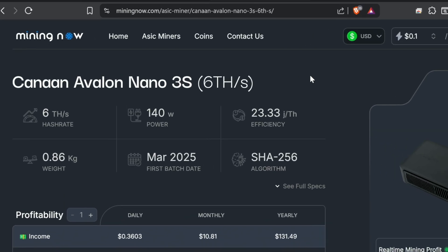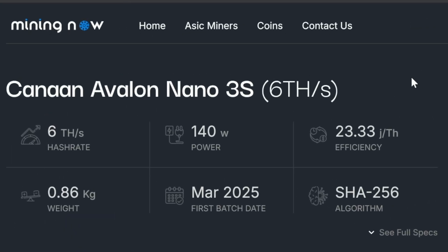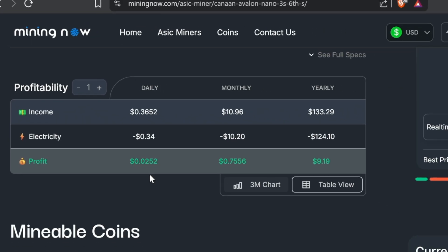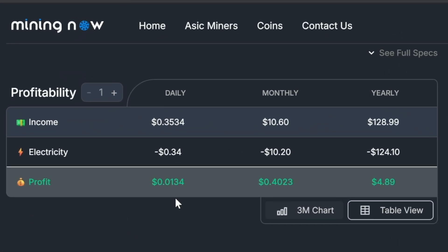Let's check out how much this makes in Bitcoin per day. Hold on — it's not a lot. Over at miningnow.com, the Canaan Avalon Nano 3S at 6.36 terahash with a $0.10 electric rate is getting about $0.03 in profit per day in USD-equivalent Bitcoin, or about $0.75 per month. I know it's not a lot, but when a machine is pulling so little wattage, I look at revenue instead: $0.35 in Bitcoin per day, about $11 per month, and around $130 per year. That can change as Bitcoin price moves and more machines come online. For the price and all the cool features, I actually think it is a great value.